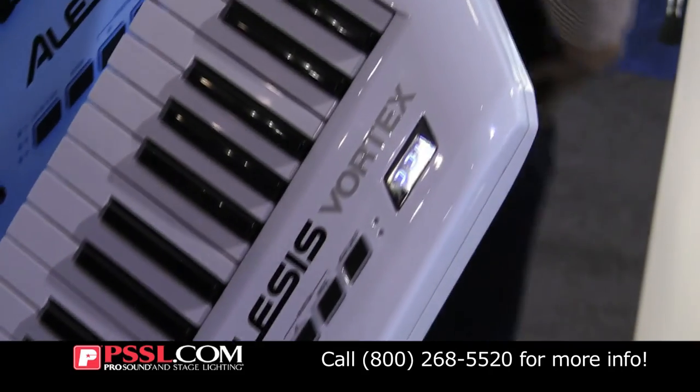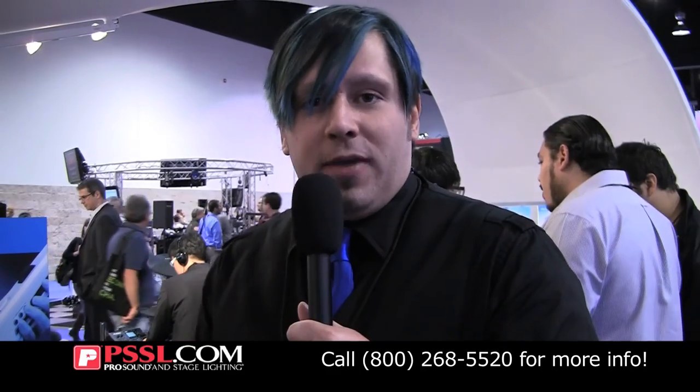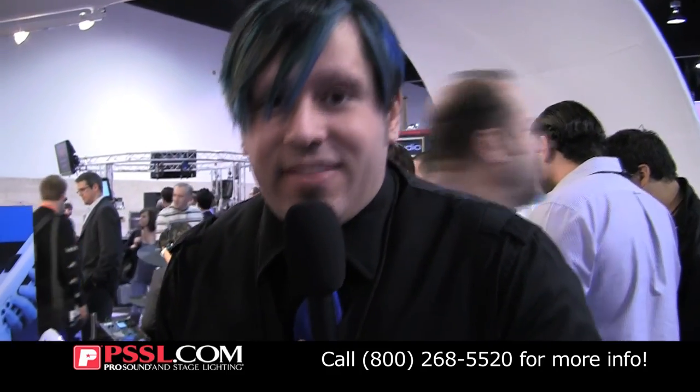Great piece — we're looking at about $299 next year. This will come out for a street price, something you really want to get at a very affordable price and effective. For more information, check out Alesis.com. Thanks for watching.